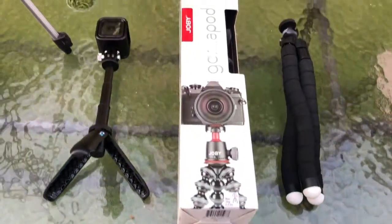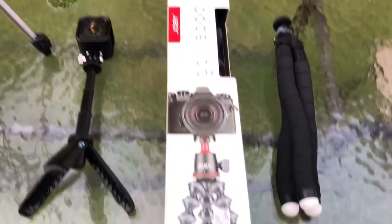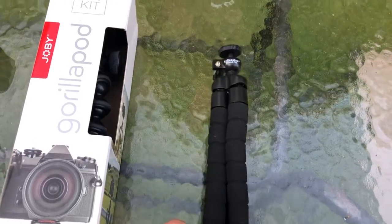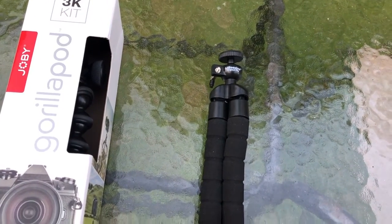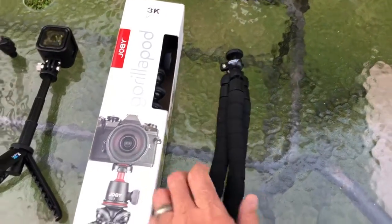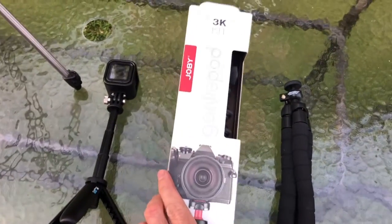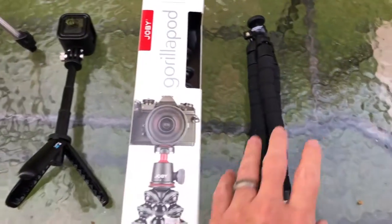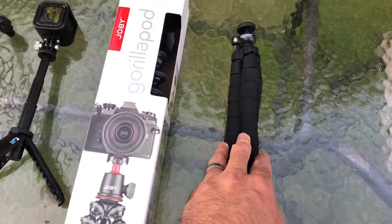I just recently purchased a Gorillapod, and this is a tripod that I've used for a little while from UbiSize. I'm going to tell you why not to buy this and why I had to buy the Gorillapod instead, because this UbiSize tripod is of no use to me now.